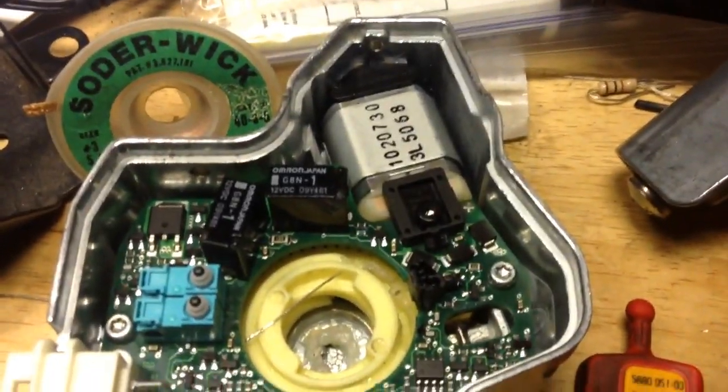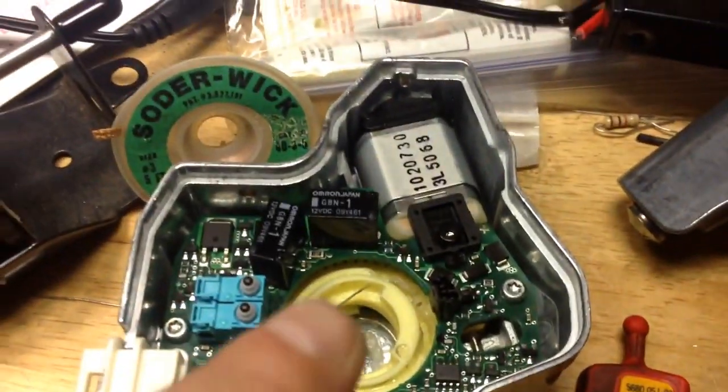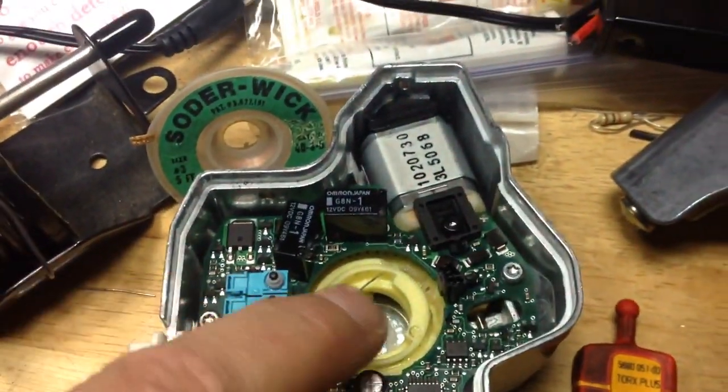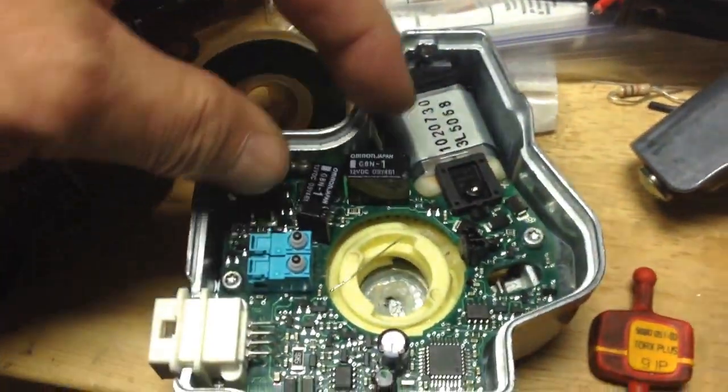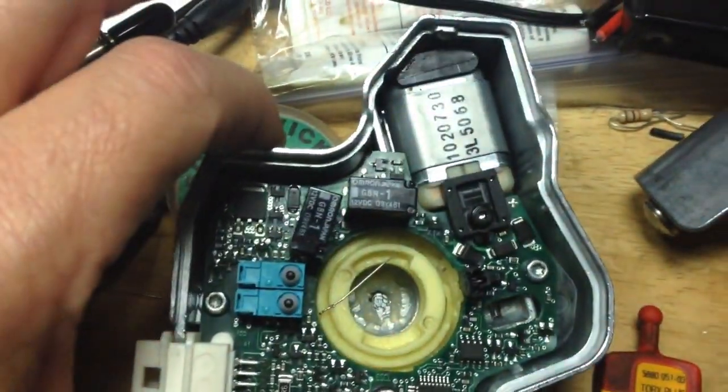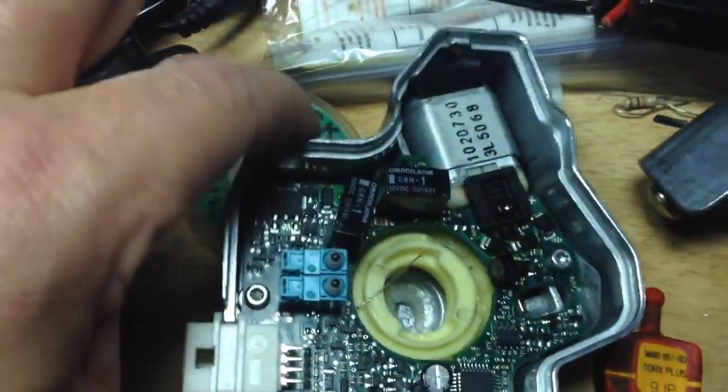I'm posting this only if it worked. What I did is I replaced these two microswitches and these two relays. Can you see those? Alright, there they are — two relays, two microswitches.